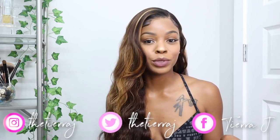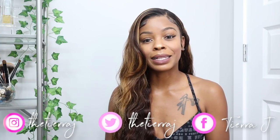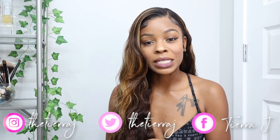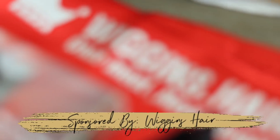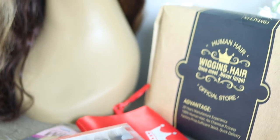Hey, welcome back to my channel, it's your girl Tera Jay. In today's video we're doing a real deal basic tutorial getting into the nitty gritty when it comes to the lace — the mistakes, the cleanup, the stickiness, the mess, all the questions about lace that you may not see in a regular beauty video. We're gonna get up close and personal and show y'all the real deal of how to lay this lace and get it right. Shout out to Wiggins Hair for supplying the wig for today's video.